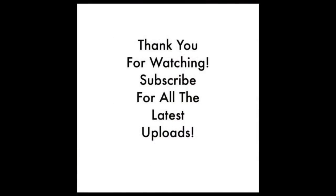Thank you for watching this video. If you have enjoyed it then please leave a like, comment, and share on social media. Don't forget to subscribe for all the latest channel uploads.